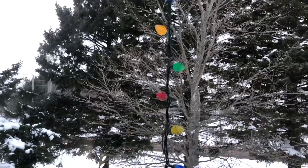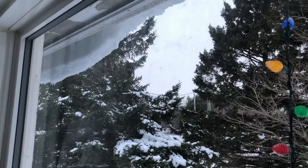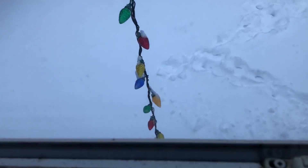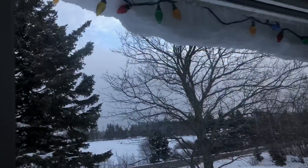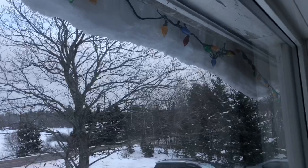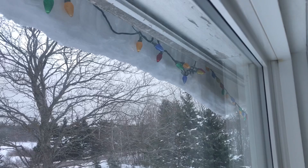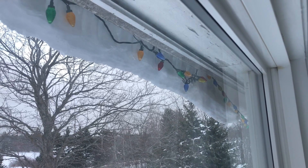All of our Christmas decorations are down now except for the lights. It snowed a couple of days ago and we have a steel roof on this house — the snow is now sliding down the roof and it's literally taking down our Christmas lights. You can see the snow hanging over the edge of the roof and the Christmas lights that were on the roof before are now hanging down. The snow is coming down and I may not even need a ladder to take them down — they might just fall off.